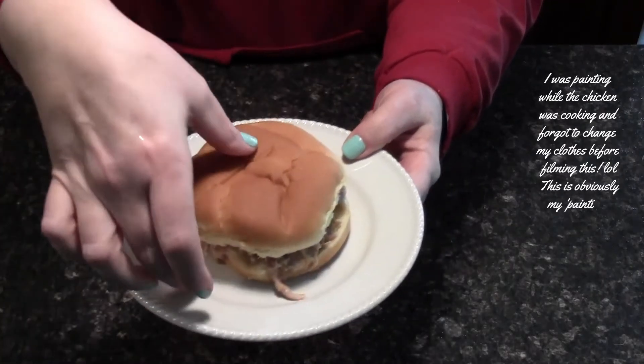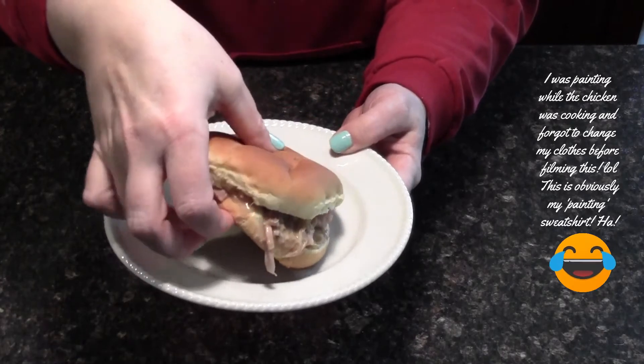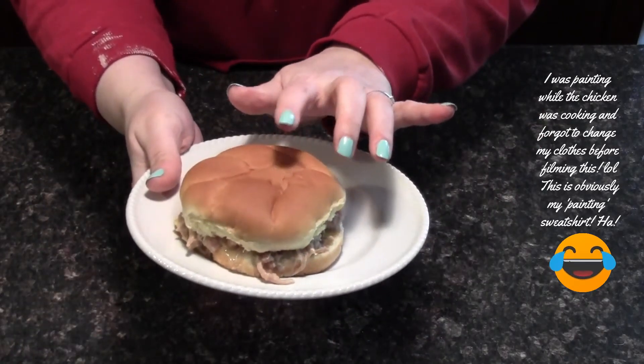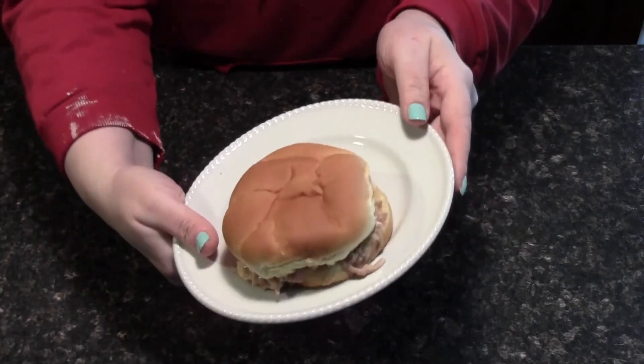And this is what it looks like — plate it up you guys, it is absolutely delicious, believe me your family will love it. You can use any style bun. I actually usually pick up a little bit of a different style bun, but my husband went and got groceries this time and these will do just fine.